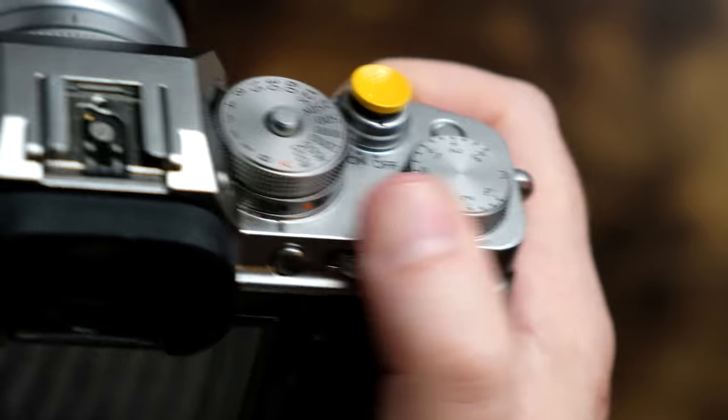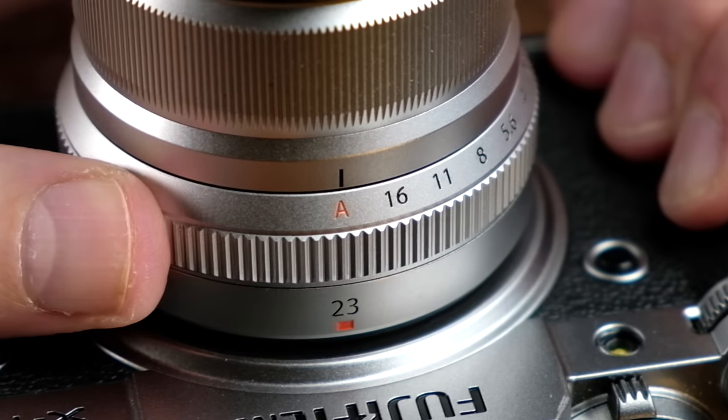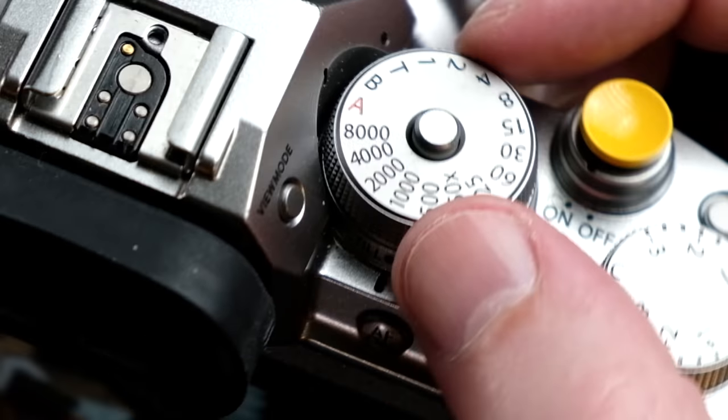It's now a nice piece of exercise gear that you can use to work out your thumb muscles. However, when you set at least one of the three exposure triangle settings — aperture, ISO, or shutter speed — to A or automatic, that's when the exposure dial gets activated and can now be used.